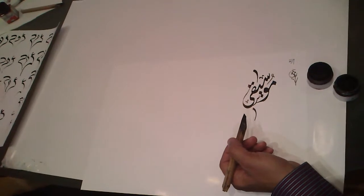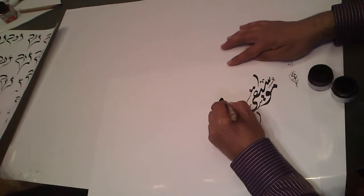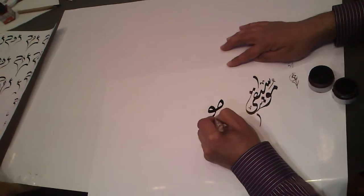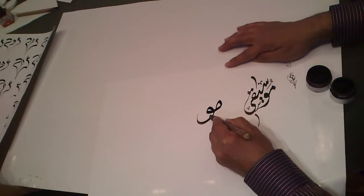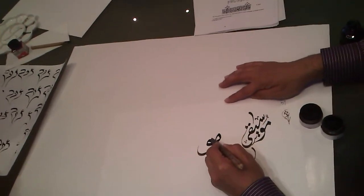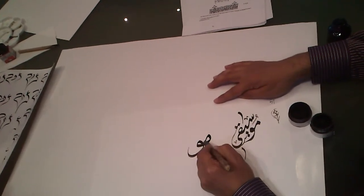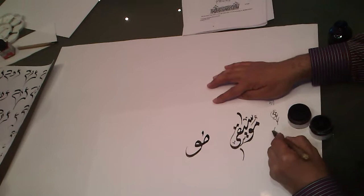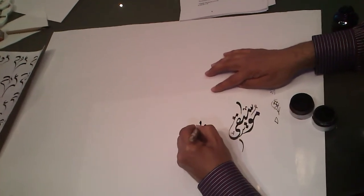I'm trying to write it in the other style, which is Thuluth. You know Thuluth style or Thuluth script. Look at the first letter, which is M. This is Thuluth from musallat — musallat means triangle. Look at the shape of this letter and the whole shape — it has this triangular shape. Look at the first part; it's like a triangle. Most of the letters take this kind of shape.